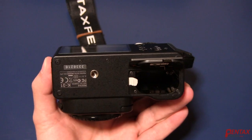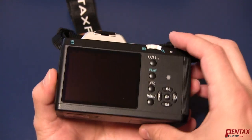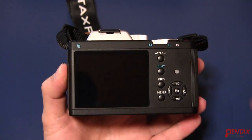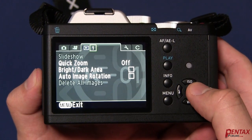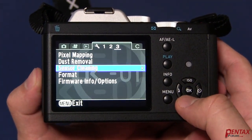The first step is to make sure you have a fully charged battery in your camera. You risk permanent damage if you lose power during the firmware update. Second, properly erase your memory card in the camera. You can do this by using the format option in the camera's menu.